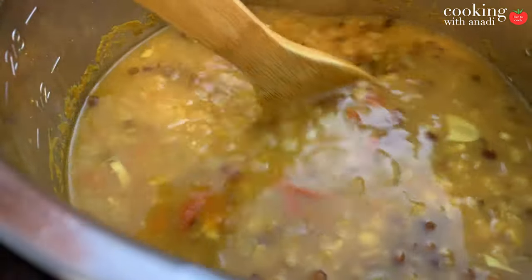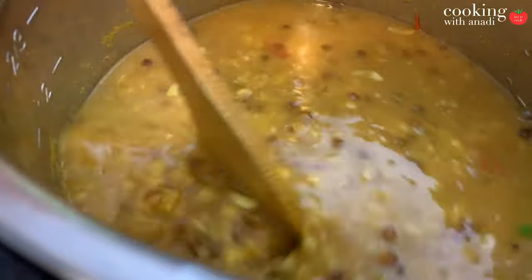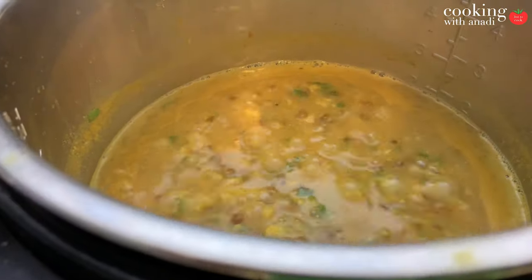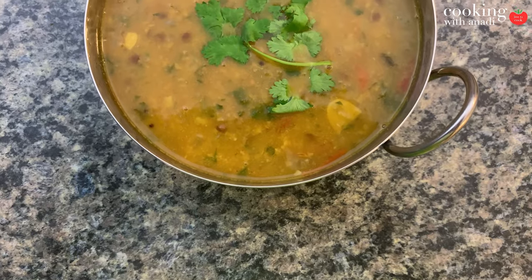Once the pressure has released, open the lid and check if the texture and consistency is to your preference — it may be too thin or too thick. It's always easier to reduce and thicken the lentils than to make them thinner, since the gravy has more flavor once cooked with the lentils rather than adding water after the fact. So if it's too thin, hit cancel, set it back to sauté mode, taste for seasoning, and sauté on low or normal setting until it thickens to your preference. Add some cilantro for garnish.